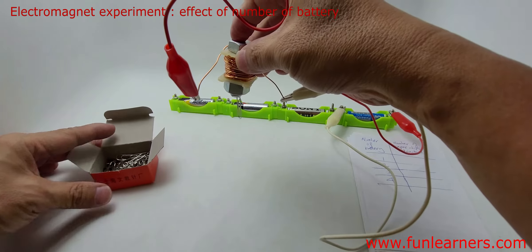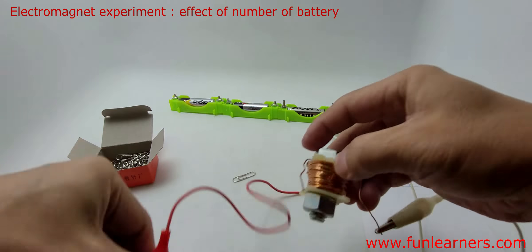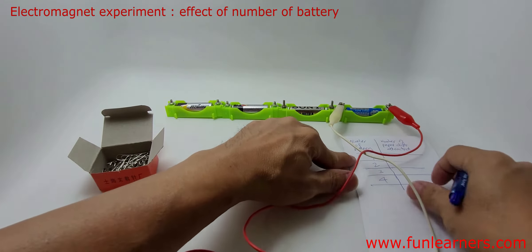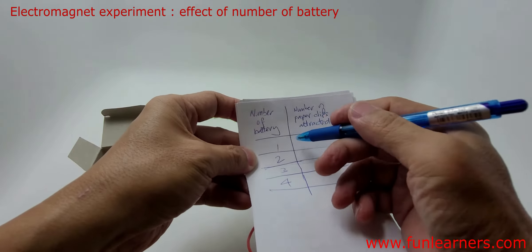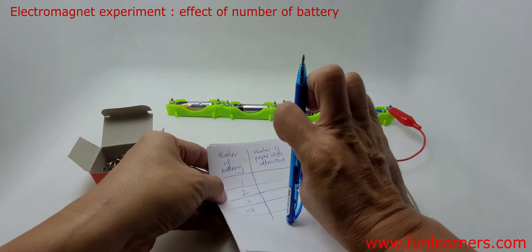We picked up one paper clip. We'll put back this paper clip and record down: number of batteries — one; number of paper clips attracted — one.